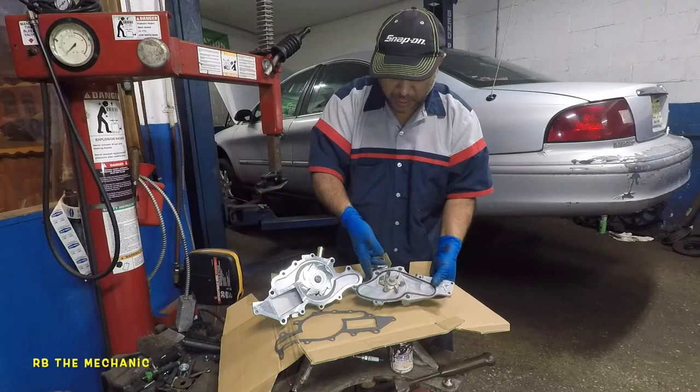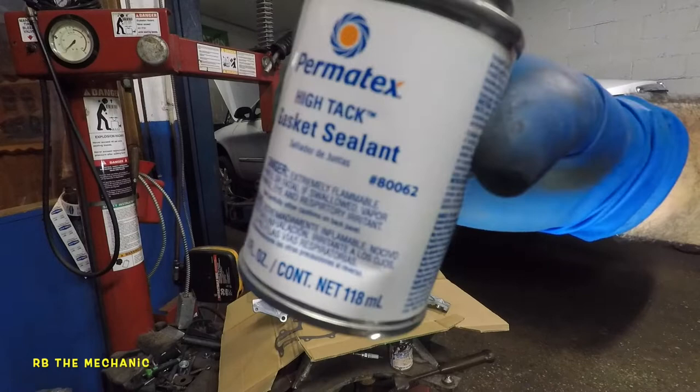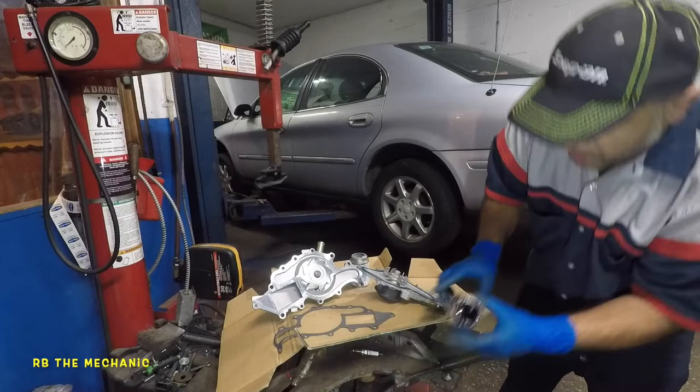What I got was this high-tech sealer here. The part number is 80062 — you guys might want to pick this up, it's pretty good stuff. I had one of these before laying around here — right here — but it dried up on me.